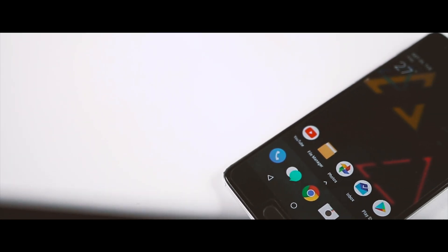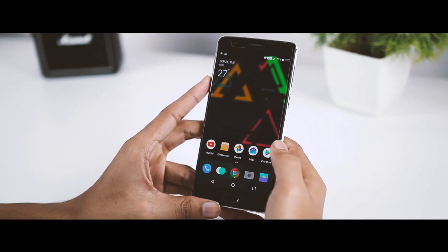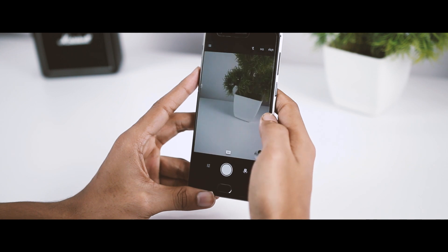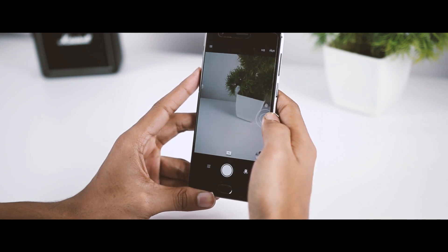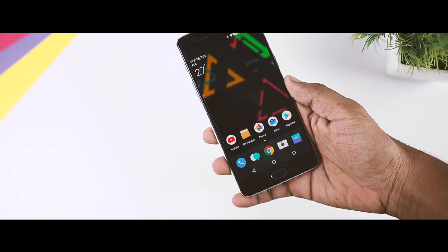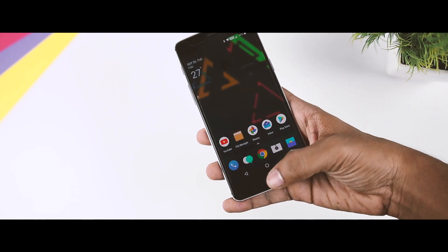There is no lag while switching between apps and games. The camera is also working just fine — both the front and back shooters can click some really awesome pictures, and the camera app didn't crash even once during my usage. In terms of camera quality, I didn't find any major change or improvement from Android Nougat, so don't expect it to perform better than Nougat's version. The fingerprint scanner is working like a charm and is still one of the fastest scanners in the market.